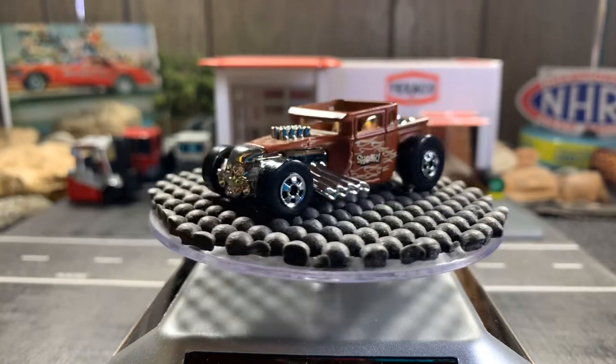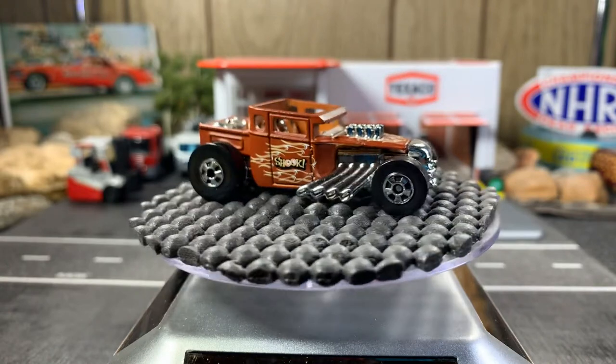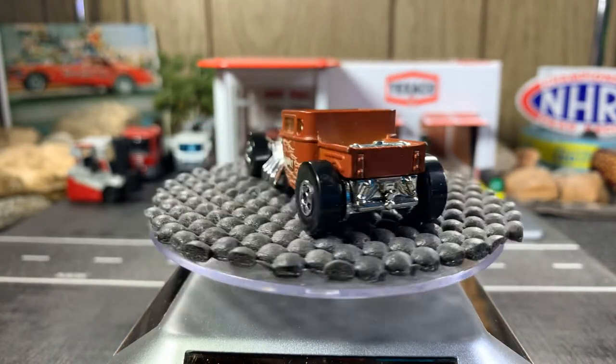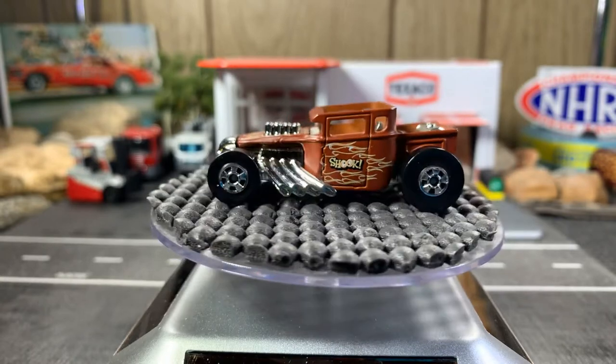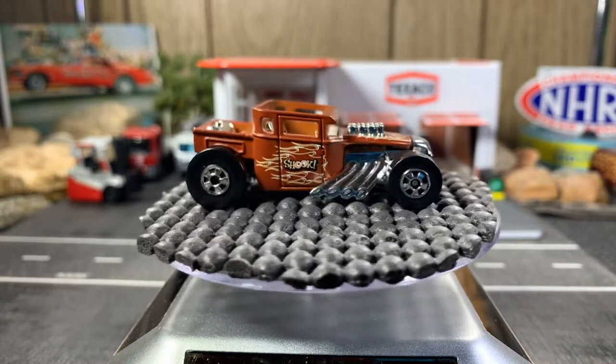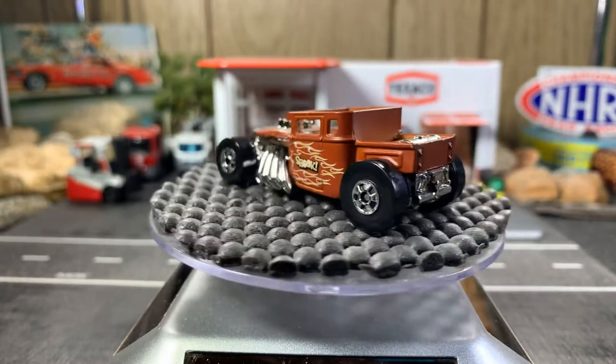Oops guys, I'm sorry — I've got to turn this light on. Wonder why it was so dark! That's a lot better. I can see it better now.